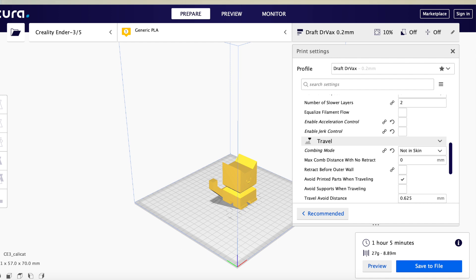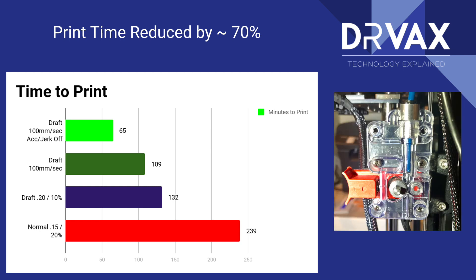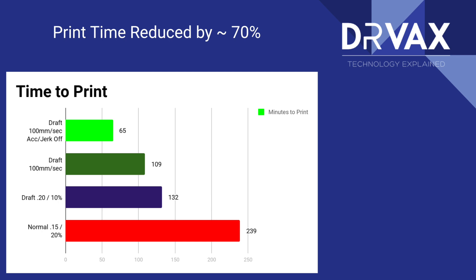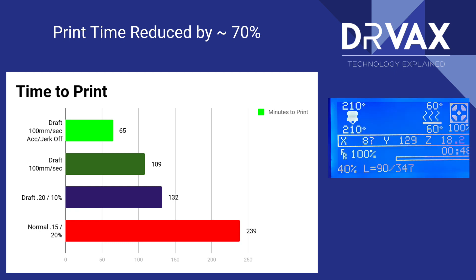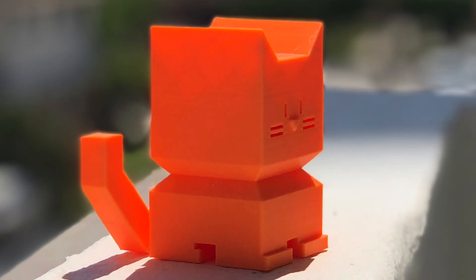I did make one other change that I normally make in all my prints: for combing, I set it to 'not in skin.' So, by making modifications to ensure the extruder can push filament at higher speeds, increasing print temperature, making a series of speed changes, and turning off acceleration jerk control, I was able to print this in about a third of the time.